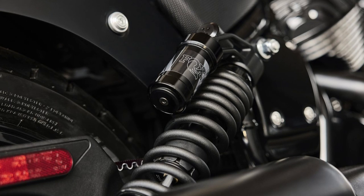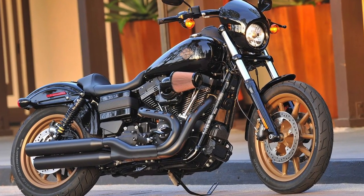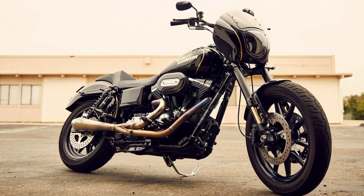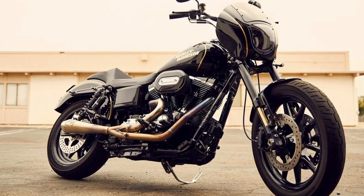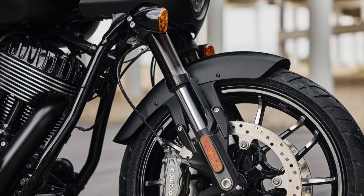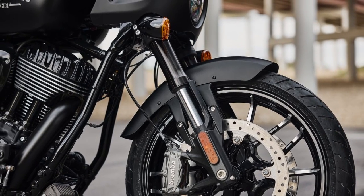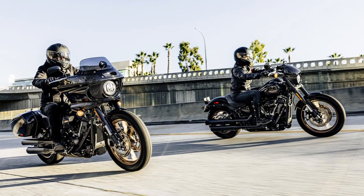Front suspension on the Dyna was a 49mm non-adjustable cartridge front fork, which is often replaced with a high-performance inverted front fork to increase suspension travel and performance and decrease unsprung weight. The Indian Sport Chief comes stock with a 43mm KYB inverted front fork.